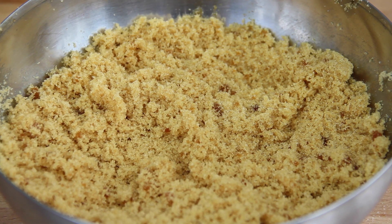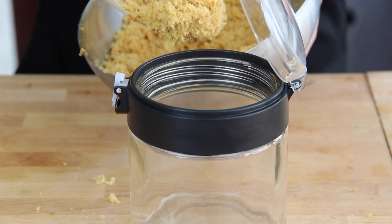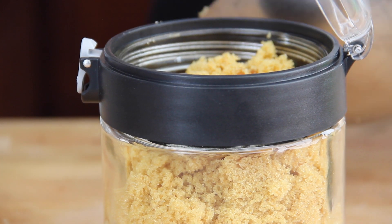It should turn into this beautiful, absolutely golden brown sugar. Now what you're gonna do with this is store it into a nice airtight container.